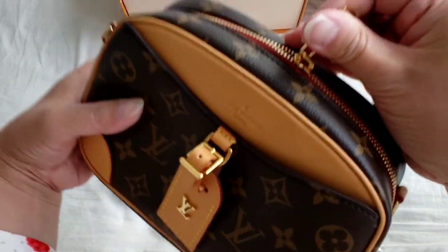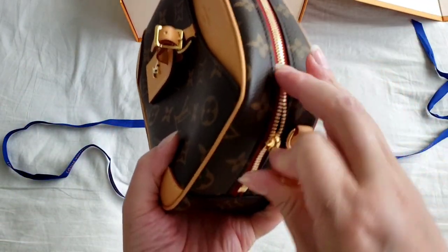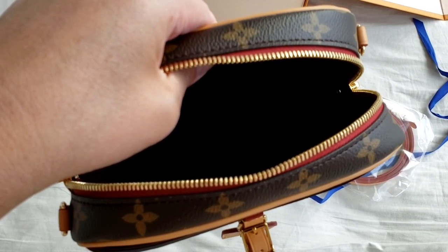This retails for 2,300 Canadian dollars. The price is reasonable for a Louis Vuitton bag. Let me take out the strap that it comes with, and I'll show you the inside.